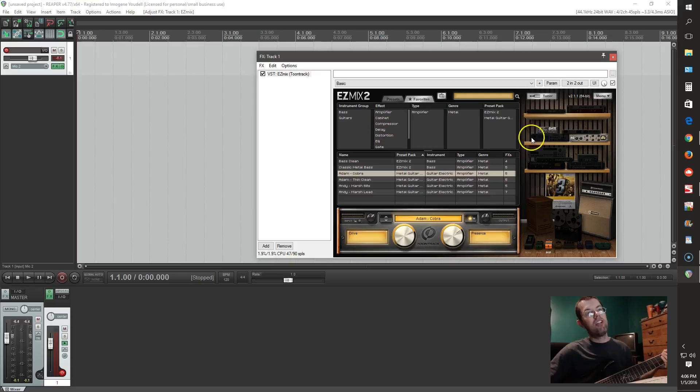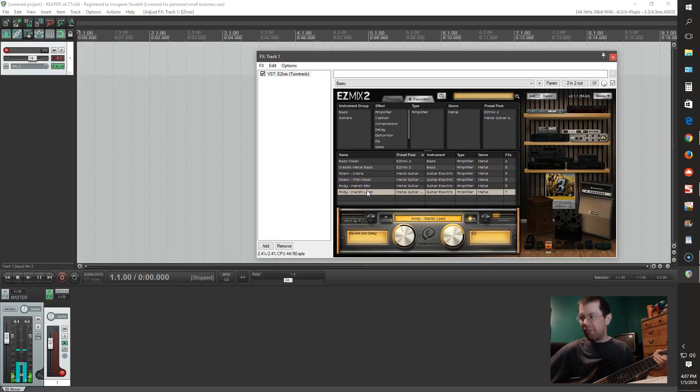You can change it a little bit — crank the drive or cut the drive back even more. I tend to like this. The Andy James sounds on here and the Adam D sounds are just right on point. The other ones are alright, I guess — some of them are okay.